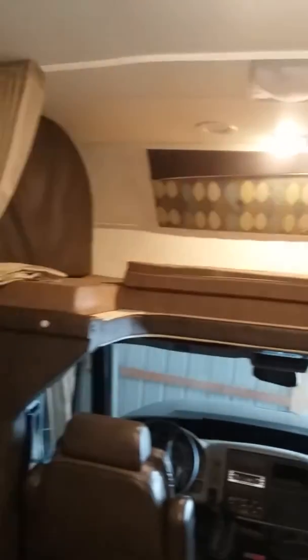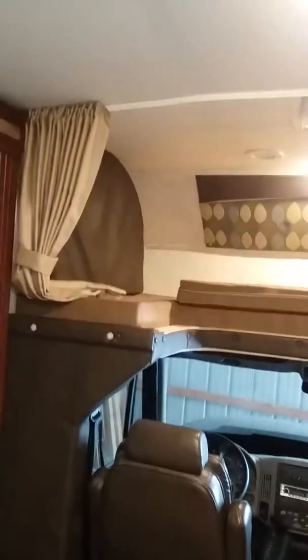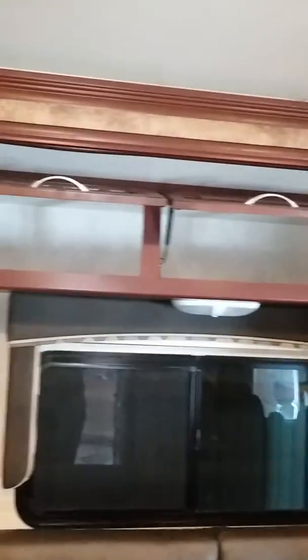Going back the other direction, there's a privacy curtain there and another privacy curtain for the lower part to close at night. Bins over the sofa. The sofa has two seatbelts and a large pull-out storage drawer.